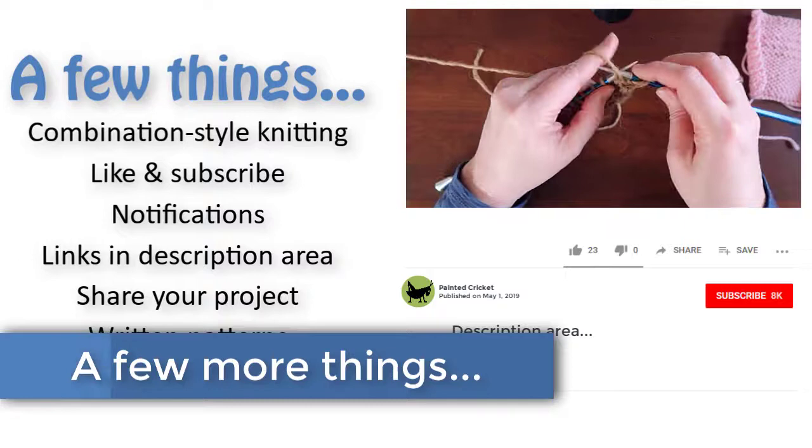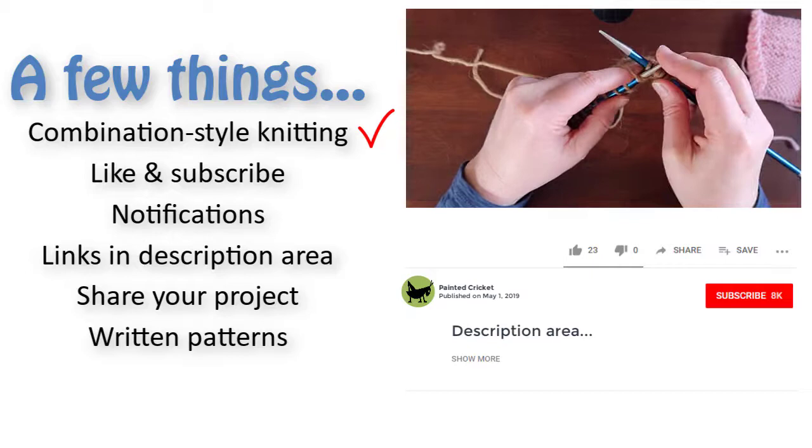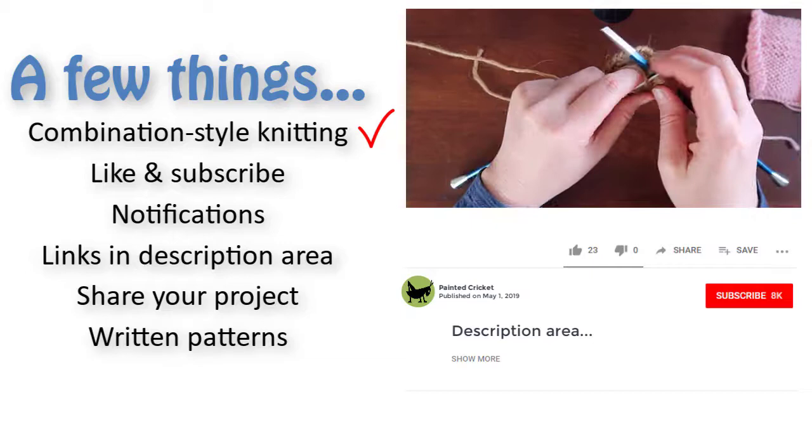Before we get to the pattern, just a few things. I knit in combination style so it may look a little strange. It's faster and easier, especially for purling. You don't have to knit in combination style, but if you'd like to learn how to do it, look in the description area of this video for a link.